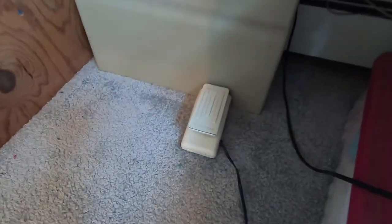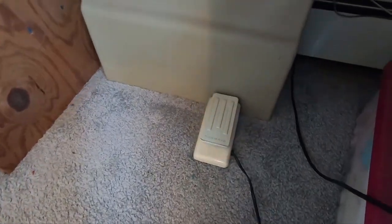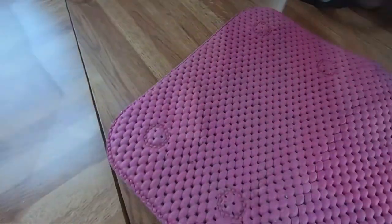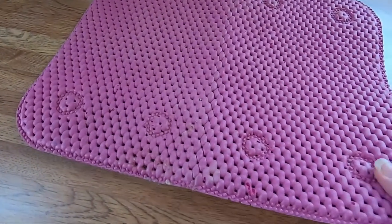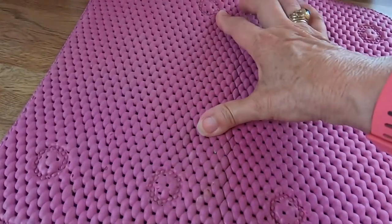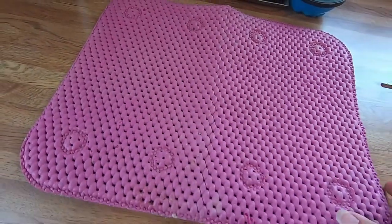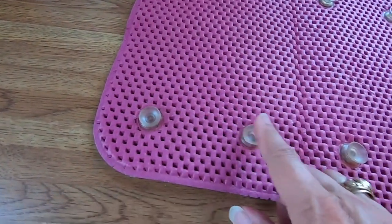Or if you don't have something you can put it against, I have another solution. I have this pad that you can use — it's a rubber type material. It goes in your kitchen sink, underneath your dishes, I think is where it's supposed to be. It's got suction cups on the other side.